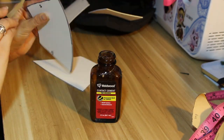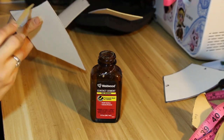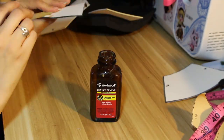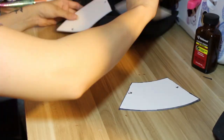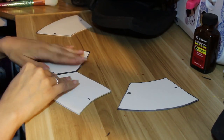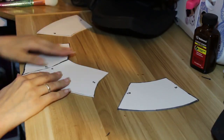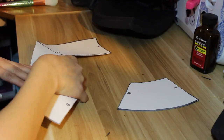Once I have all of my pieces cut out on 2mm EVA foam, I glue them all together except for the very back seam. I'm leaving that open so I can add in some closures in order to get it on and off. The glue I'm using for this is contact cement.